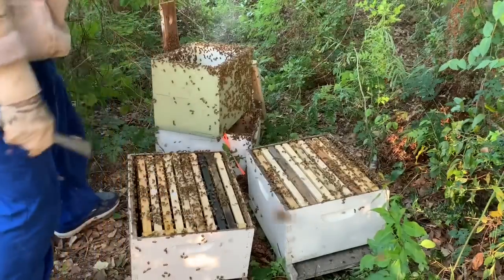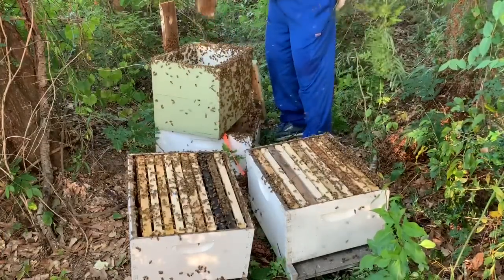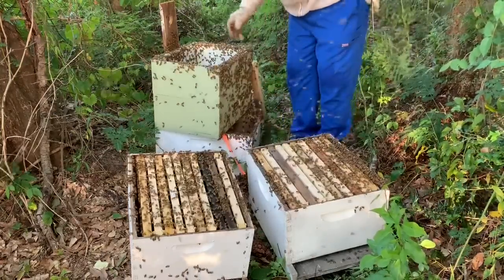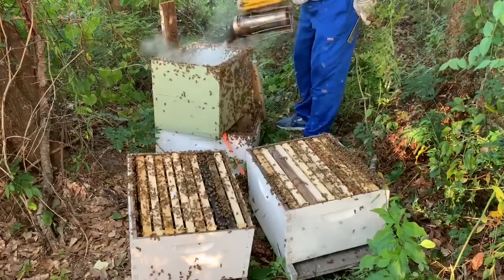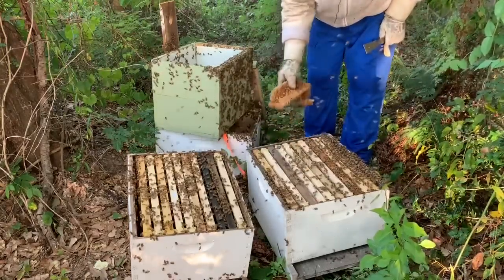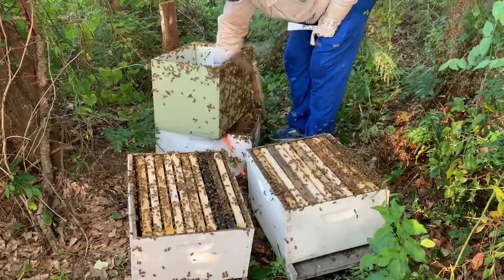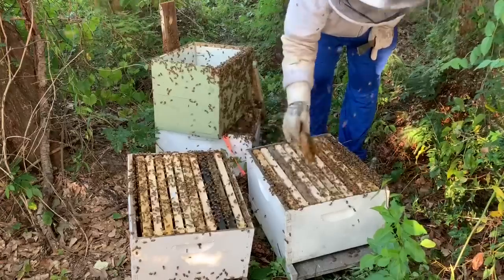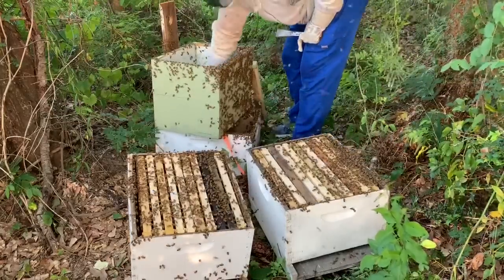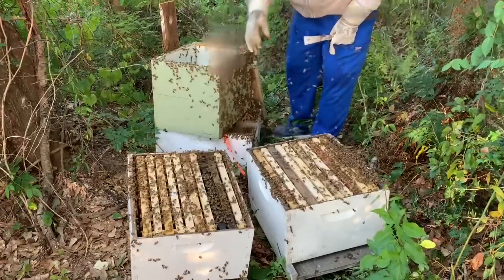Next week sometime I'm going to have to come out and get them all situated. These hives will probably get pretty weak before they get strong again, just because there's very little brood and the bees are practically honey-bound. If any of you out there have suggestions on how I could do this better next time — well, the first thing I could do better is actually get them relocated sooner. They kind of let it get away from me. If you have any ideas on how to handle this situation better, let me know.